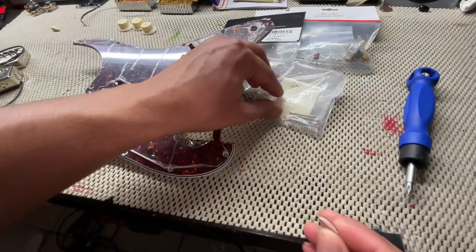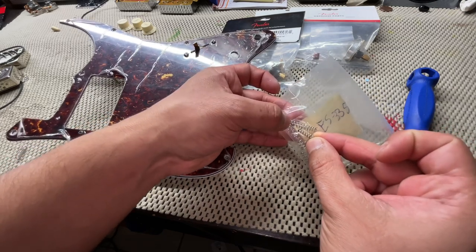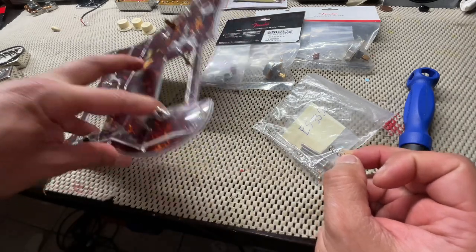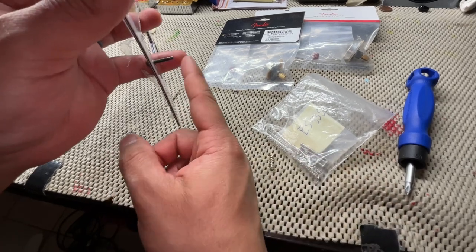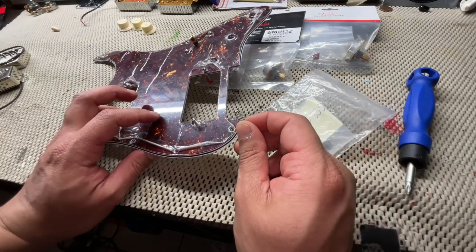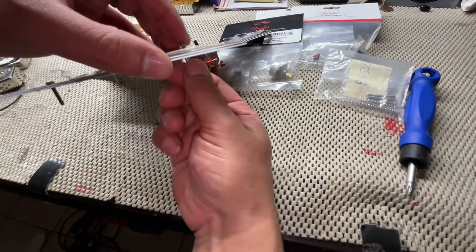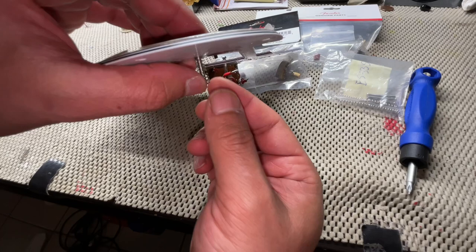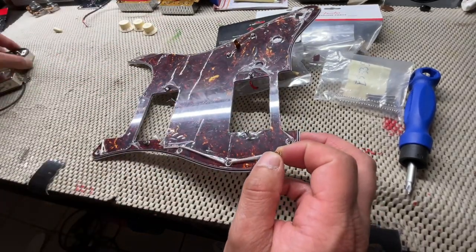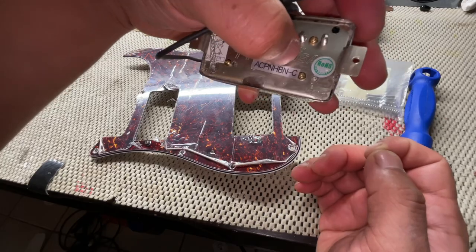The springs in this pickguard are a lot shorter because they're not on a humbucker bobbin, and the screws are shorter too. I'm going to reuse these smaller springs and screws — it'll be a lot easier to apply pressure and mount the pickups than using the longer Gibson-style springs. I just need to make sure I'm putting the right pickup in the right place, so this one is the neck.